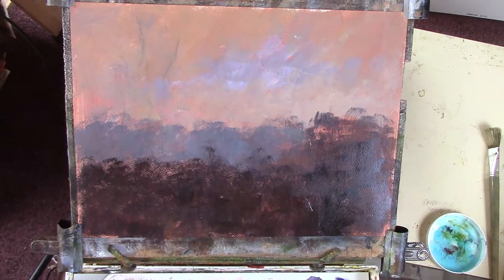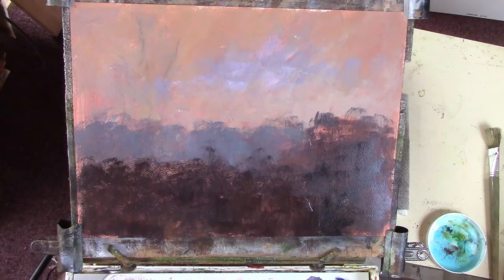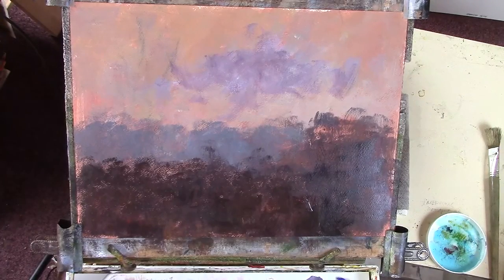I don't want to keep my brushes in soak because it will bend the bristles - I'll just give them a bit of a scrub. Eventually they will wear out, but when they wear they become other tools. Let's do a bit more of that sky - I'll get in my light crimsony mix. This is a Masterson palette with a membrane on a damp towel to keep the acrylics nice and workable.